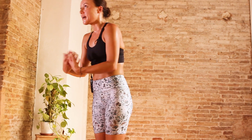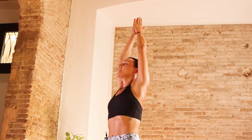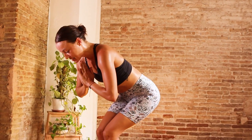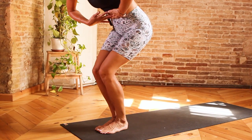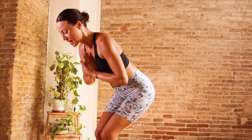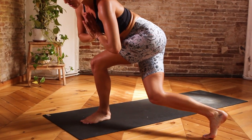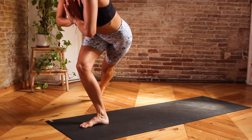On the next inhalation, come to reach the arms up towards the sky. Exhale, simultaneously come to bring your hands to the heart center and then bend through the knees, coming into a seated position. Taking one more inhale to really tuck in the tailbone, draw in the lower ribs, relax the shoulders, but keep the collarbones nice and broad. Then on an exhale, send the right foot behind you, stepping it in a diagonal trajectory. Inhale, come back to center. Exhale, step the left foot back, hovering that left knee just above the mat.